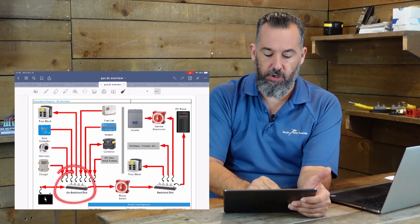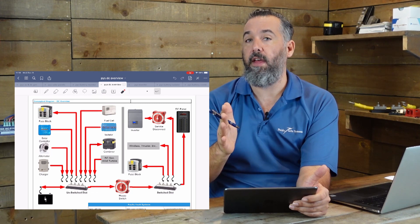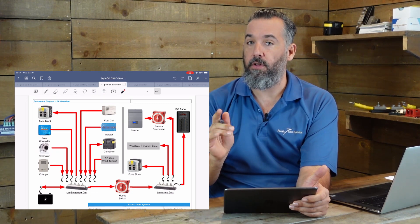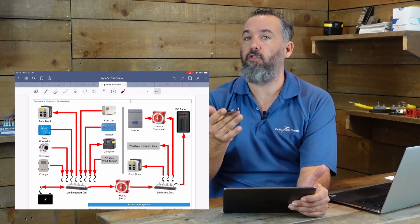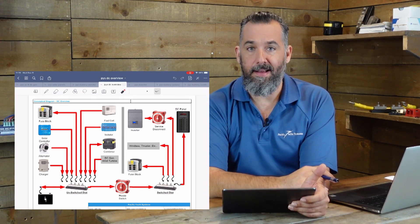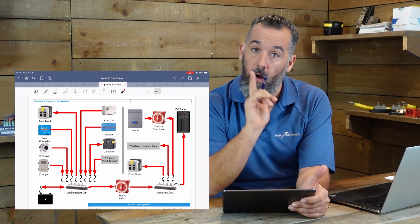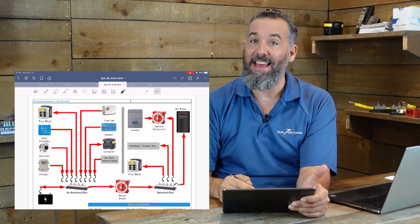Unswitched distribution is what I'm highlighting in red right now, and that's basically where all things that should always be powered should be connected. So what are things that should always be powered on your boat? A bilge pump, carbon monoxide detector — chargers should always be connected to the unswitched, and very importantly, an inverter-charger.